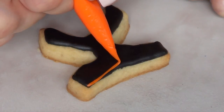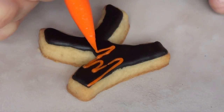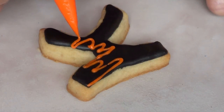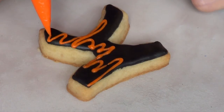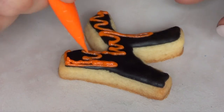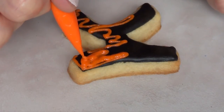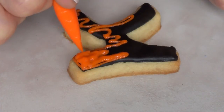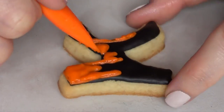I'm going to give it a few hours to dry and then go in with my orange. To be honest I don't really know what the design is — I guess it reminds me of a candle, an old candle with the wax dripping. That's what I'm going for here, just making sure the orange looks like it's falling and dripping and looks kind of creepy.